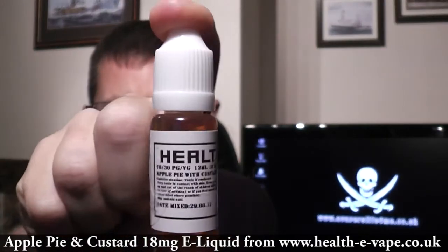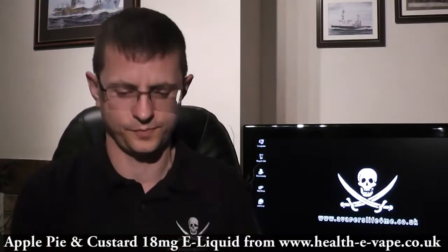The juice tonight is apple pie and custard. It's a mix of 70-30 PG VG and it's an 18 milligram juice. As usual, I'll be using a 1.8 ohm Icon Vapor Atomizer on the Prevare set at 4 volts. So let's give it a go and I'll share my thoughts.